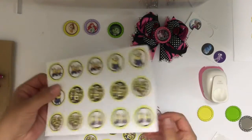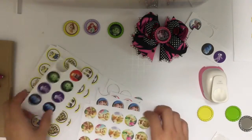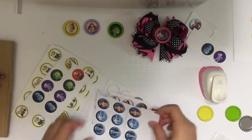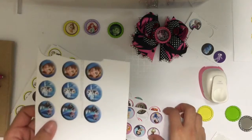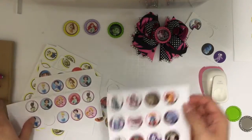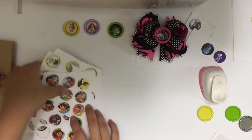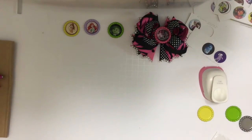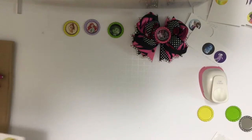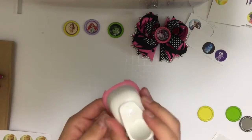Just shop around and find a seller whose style and price range you prefer. Here are some examples of images I have: minions, Inside Out, Tinkerbell, Frozen — I ran out of Elsa — all the Disney princesses, Monster High, and Dora. I purchase these images on Etsy as instant downloads, print them on cardstock paper, and you have them in your arsenal forever.